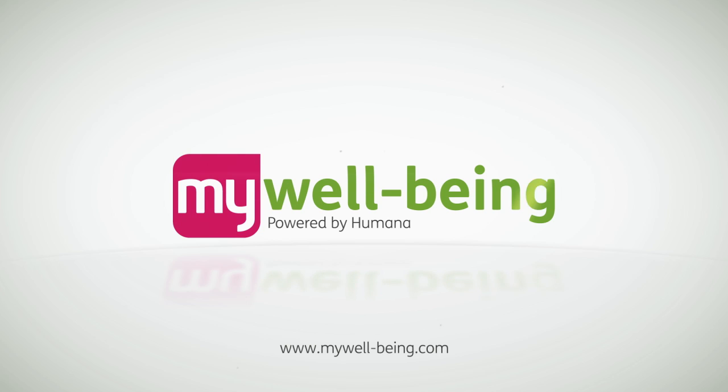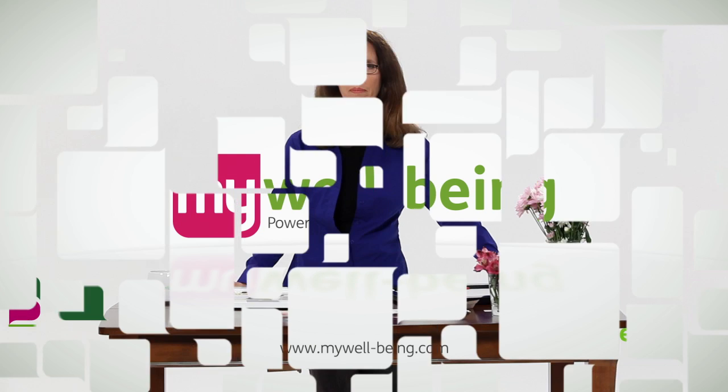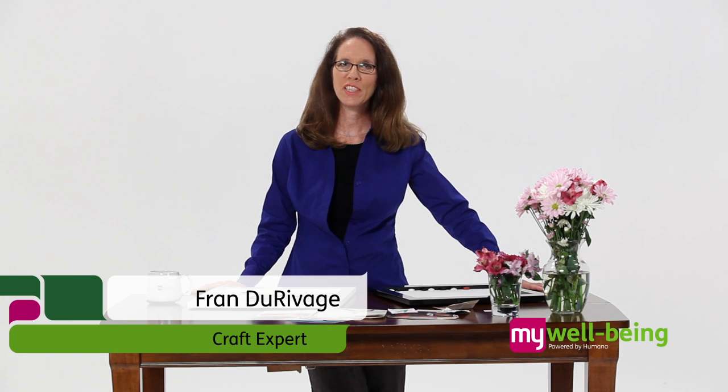My Wellbeing — it's not just one thing, it's everything. Hi, my name is Fran Durivage, helping you celebrate life with your photos. With the help of My Wellbeing, today I will show you how to create a dream board using a magnetic display board.